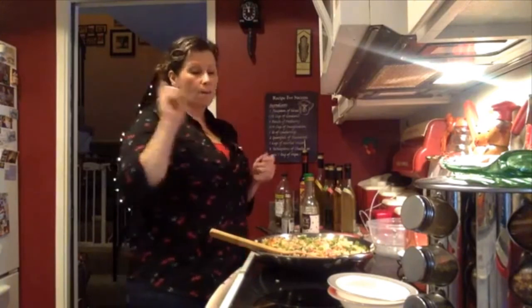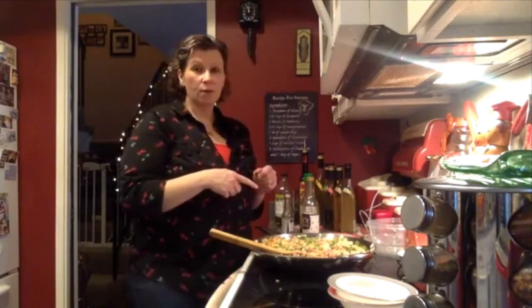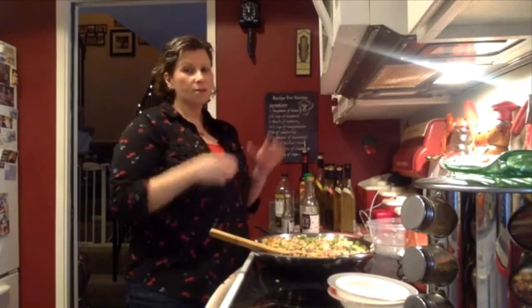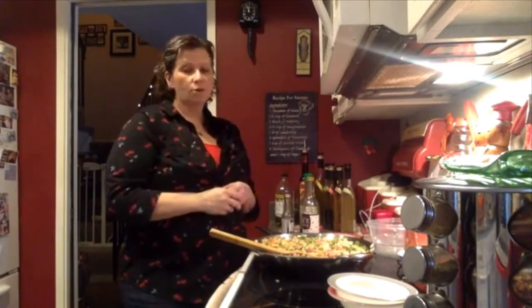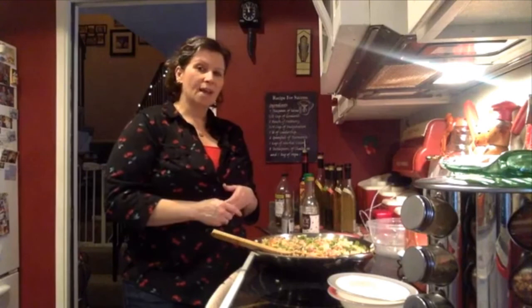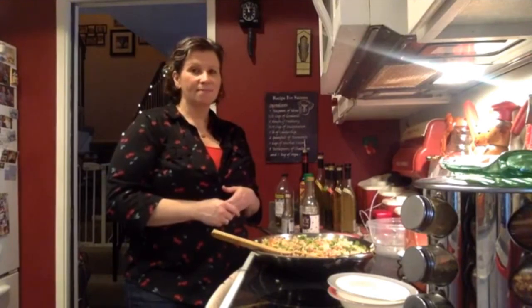We will do some editing when we post this on cookingwithdanielle.com, and you'll get some pot shots and we'll talk about some of the different ingredients we have in here. Let me know if you guys have any questions, and I will see you guys next time. Bye!